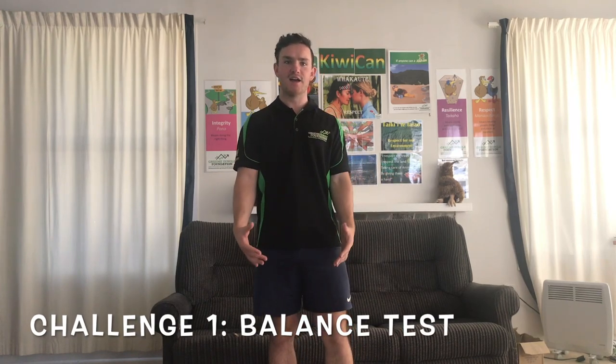Our first challenge is a bit of a balance test. Because we're testing our balance, there's always a small chance we might fall over. First thing to do is stand next to a couch — here's one we've prepared earlier. If you feel like you might fall over, instead of falling forward, just fall back onto the couch.